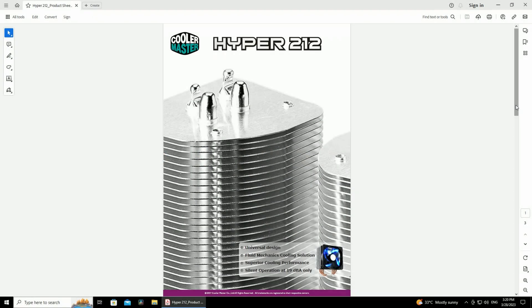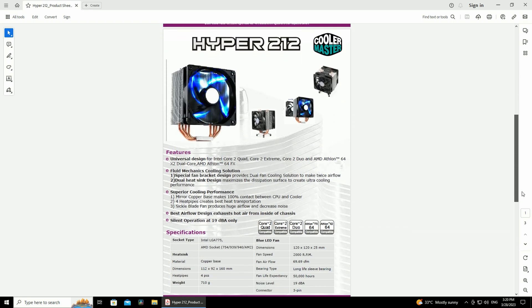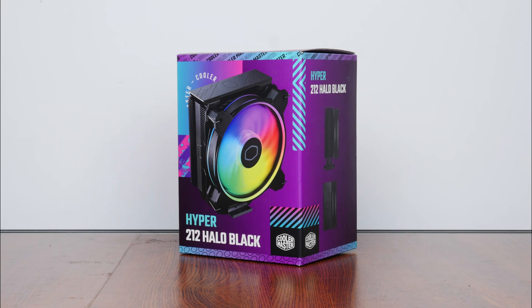For those of you who are not in the know, the Hyper 212 series of CPU coolers have been around for a long time, where the original 212 was first launched back in 2007, close to 16 years ago. Since then, Cooler Master has released variants of the Hyper 212 to cater to new CPU releases that came along as the years went by. And fast forward to today, we have the latest iteration of the Hyper 212 — the Hyper 212 Halo Black.